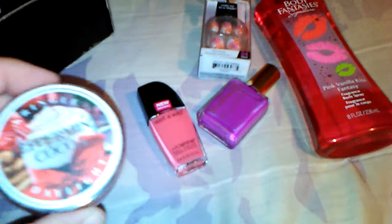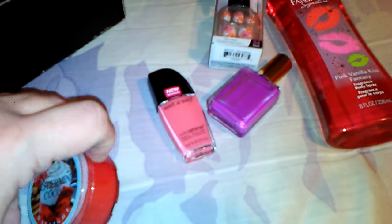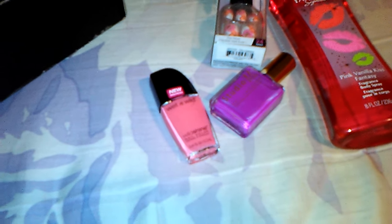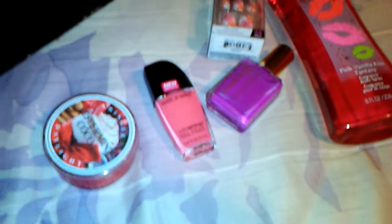The next thing that I have here is a Kringle Daylight Peppermint Cocoa Candle. Oh my gosh, you guys — that's what it looks like on the inside. It smells just like peppermint cocoa. It smells so good. I love that. I love candles, so thank you for that also.